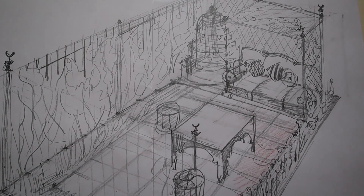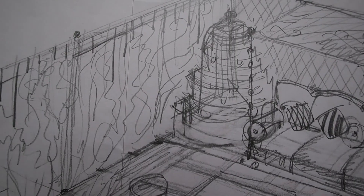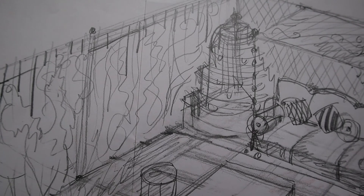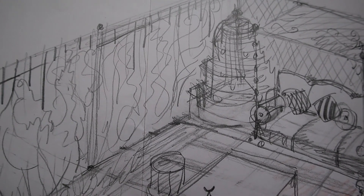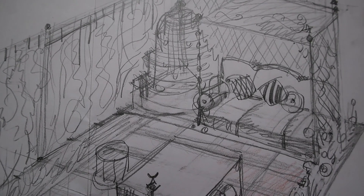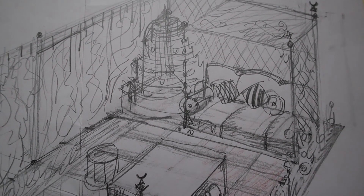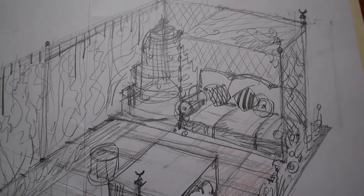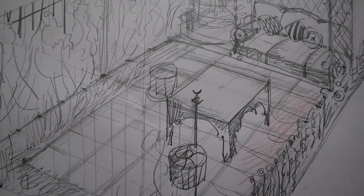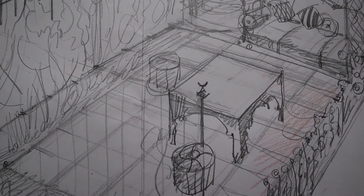At this corner we will have a fountain, and I will try to find something in Moroccan style. Beside the fountain we will have a covered sofa, and the grape vines will be on top of this sofa cover. In the middle we will have a square table with additional seating.